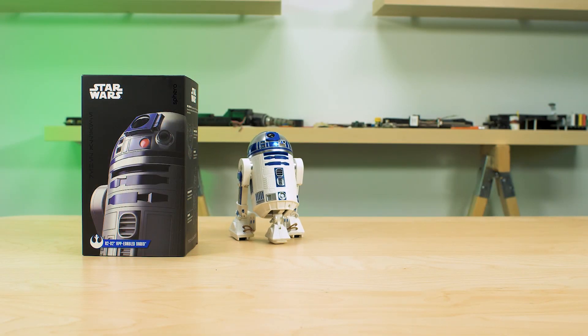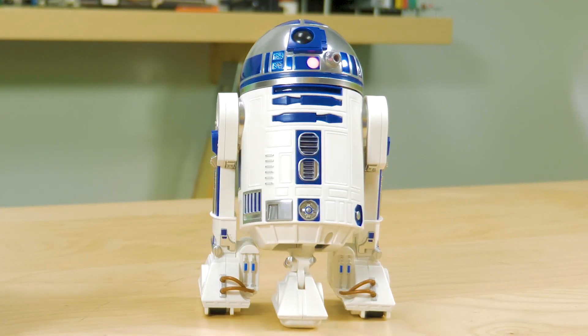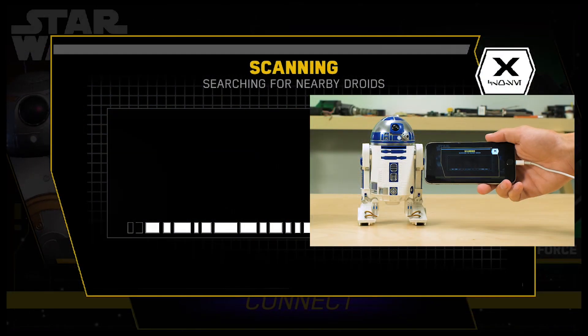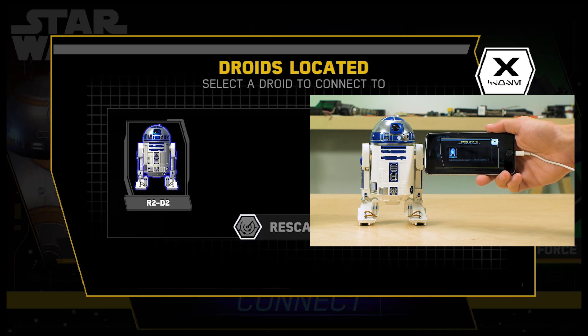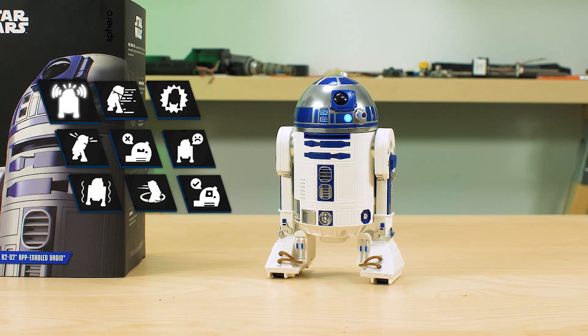One of the hot new toys released in advance of the new Star Wars movie is R2-D2 by Sphero, the same toy maker that developed the BB-8 for the 2015 Star Wars sequel called The Force Awakens. R2 is controlled by an app you download and run from a smartphone. There's no wireless charging — the robot recharges via a standard USB connection. Our team recorded a separate video describing how to use the app, so we won't spend any time on it here. Suffice to say, the R2 robot has a lot more personality than the BB-8.